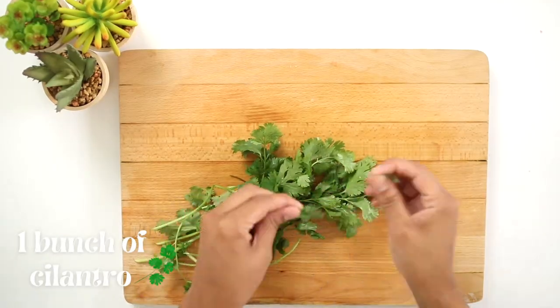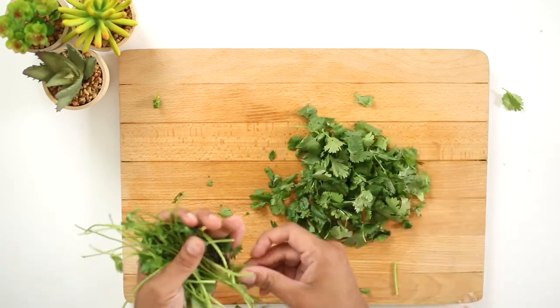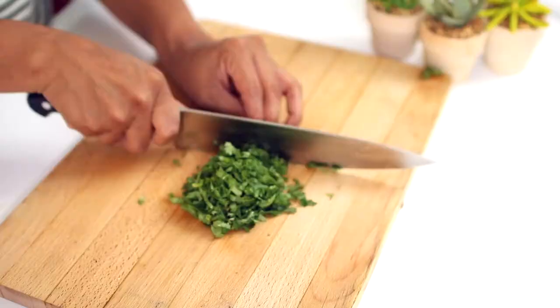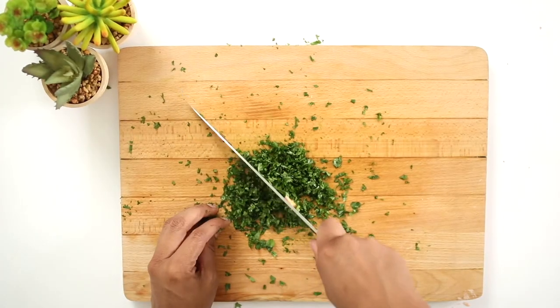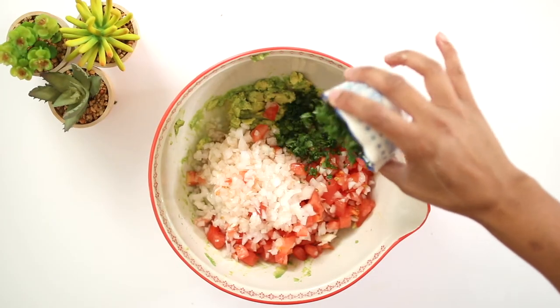We will also need one bunch of cilantro. Remove the leaves to get a uniform and even cut. Chop the cilantro as finely as possible; for best results, go over multiple times until you have the desired size. Cilantro gives the guacamole a special unique flavor — don't skip it.